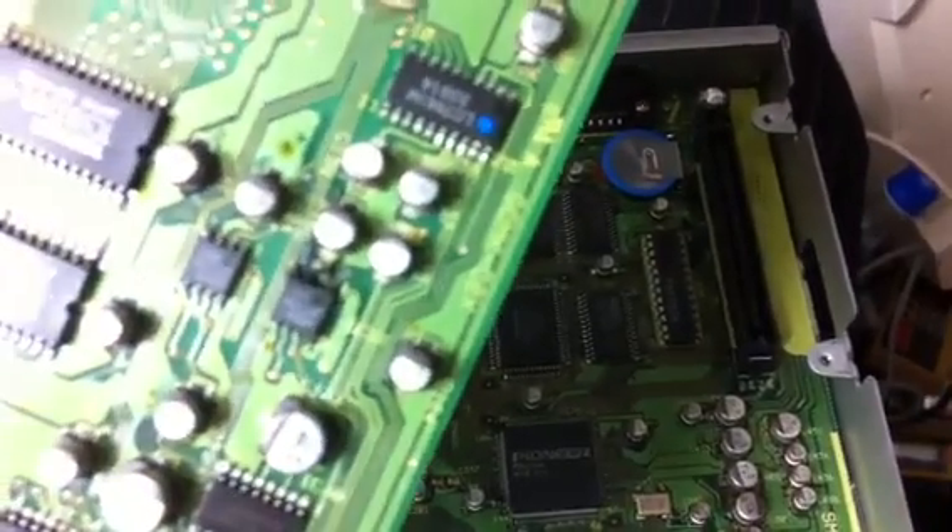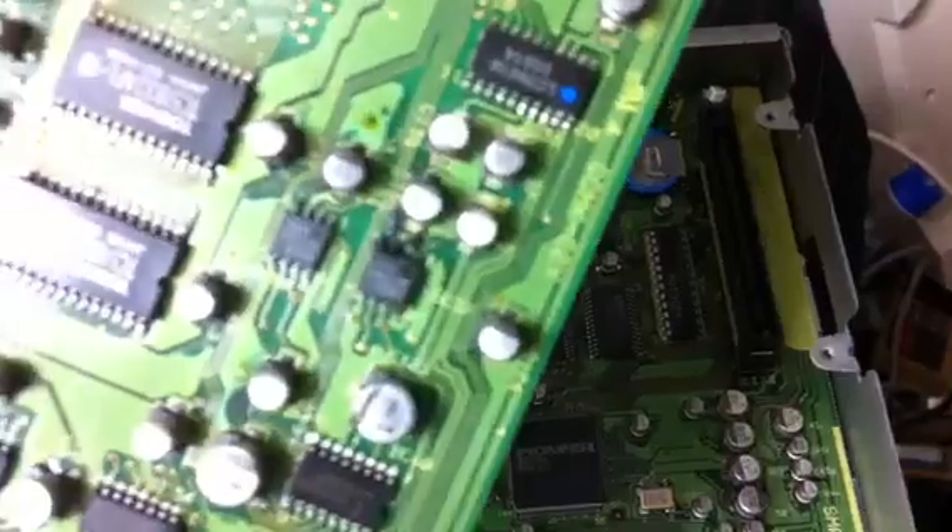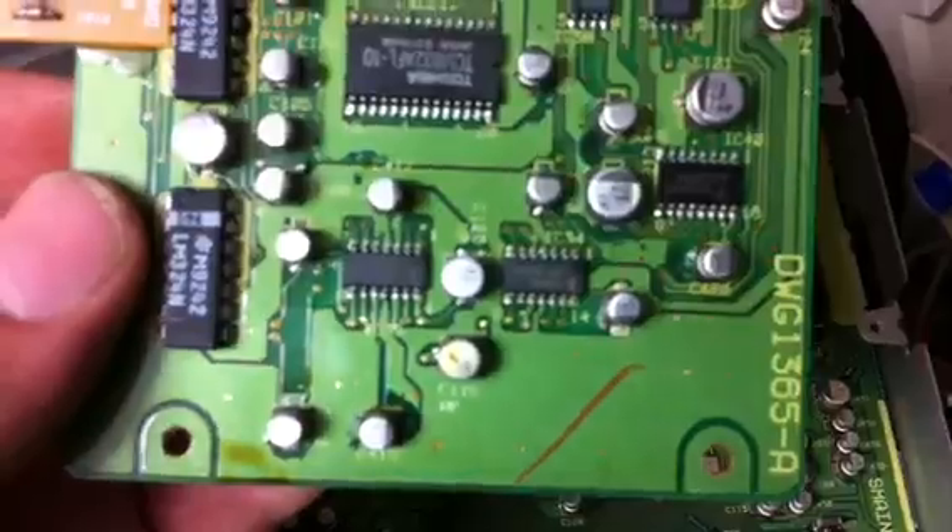Hopefully all these traces will be okay. If not, I'm going to have to do some jumping of wires here.